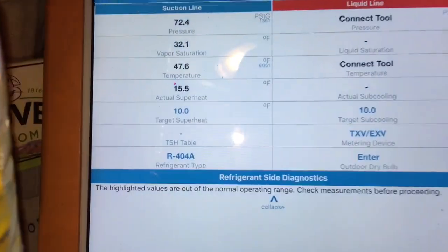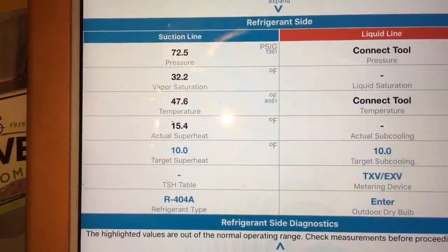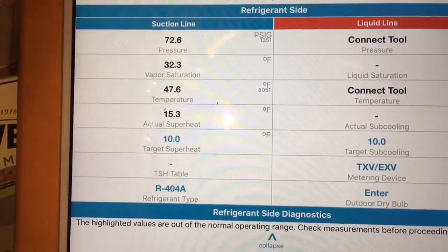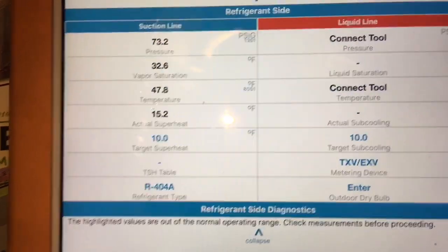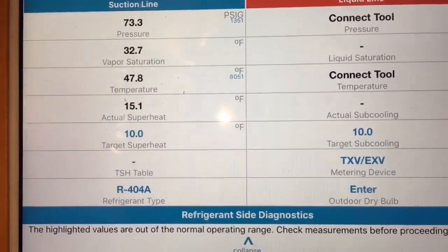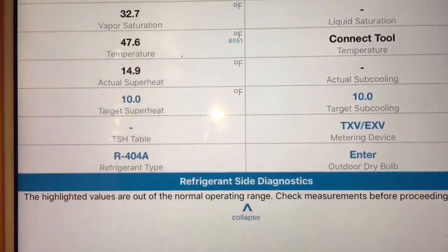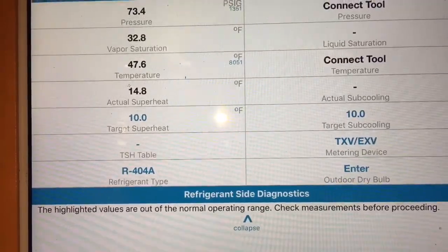Here's what we're looking at right here. 72 suction gives me a 32 degree evaporator. The box is hot and I'm at a 15 superheat. I want to check that superheat as we approach set point. The valve's adjusting right now.